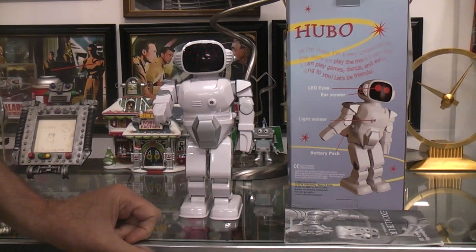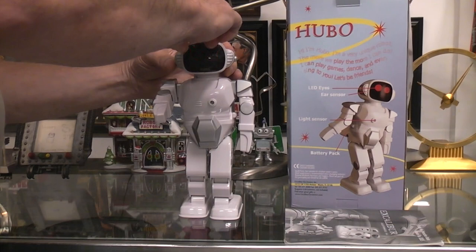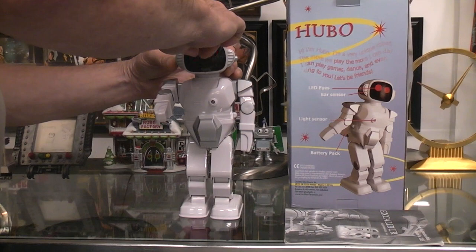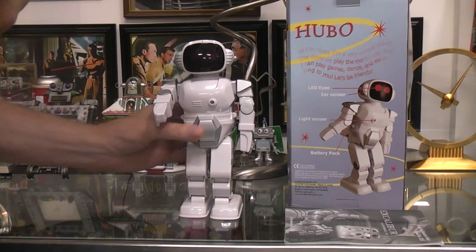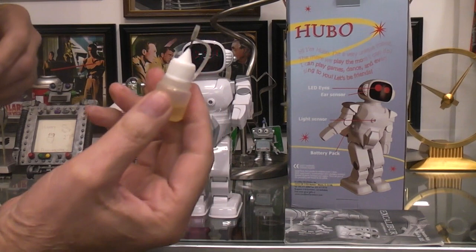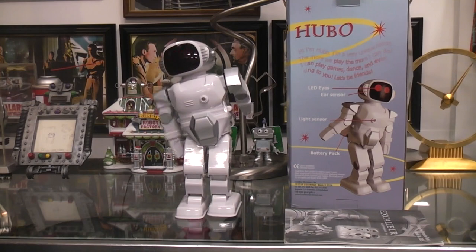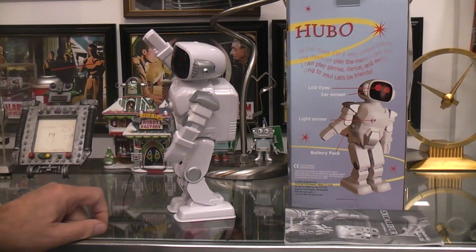I wasn't able to get it to do anything other than flash these lights for the longest time. Then I tried the ear button and both head buttons, and I can't get it to do anything now. I should have turned the video camera on earlier because it was walking. It has a reset button on the top of the head which I just pushed. Let's try pushing these buttons again. We got it walking — you can actually see the biped walking action, forward and backwards. It does a little dance by shifting its body weight.